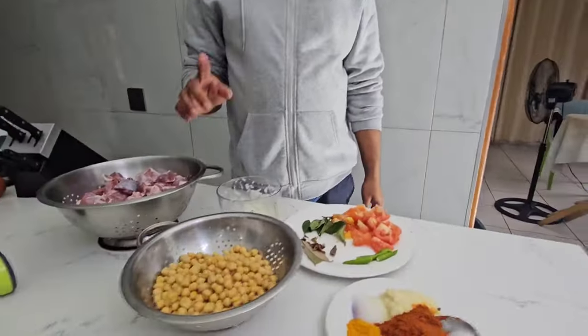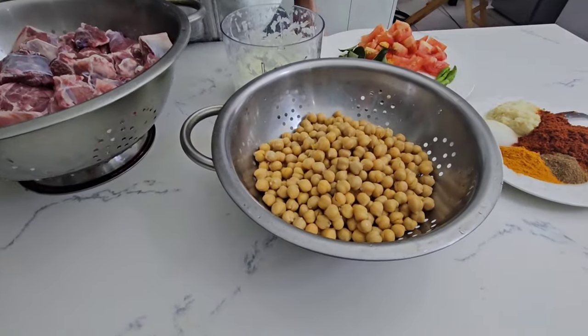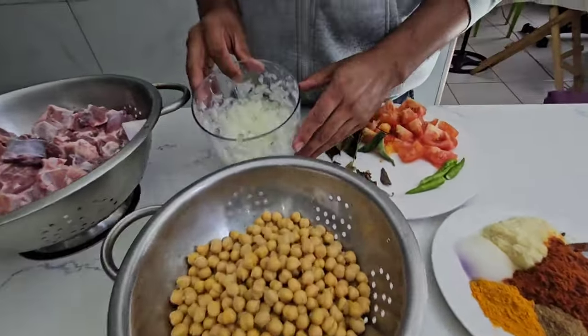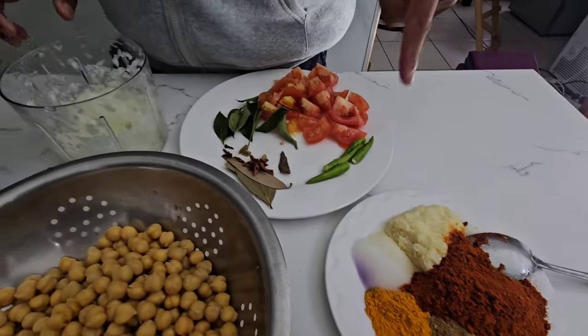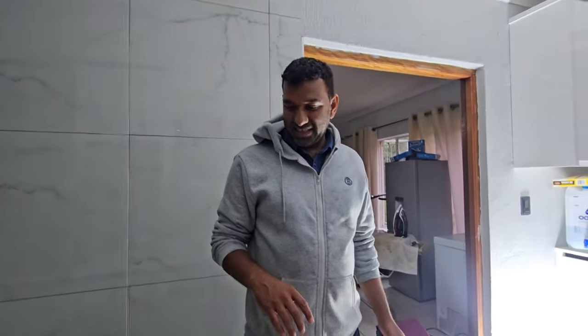Hi guys, welcome back to Dinan Family. Today we're going to make something special: mutton and chickpeas. We've got mutton, chickpeas, chopped onion, ginger, garlic, spice, tomato, bay leaves, and green chili. Let's start!